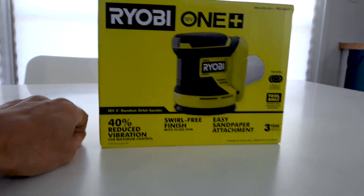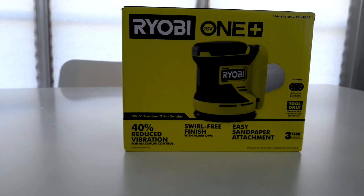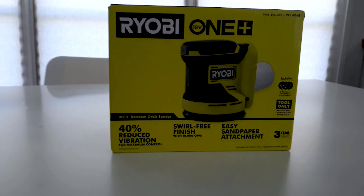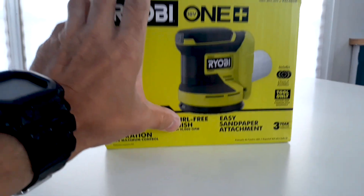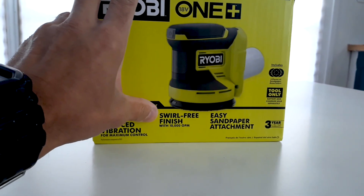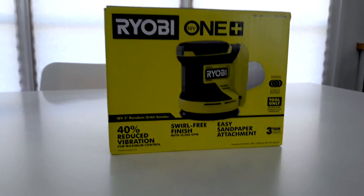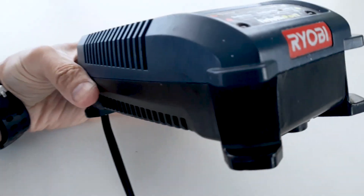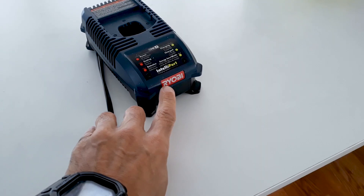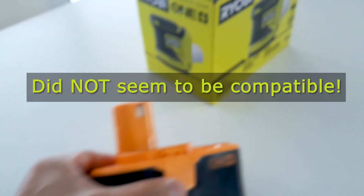My wife and I have a drill — it's cordless and it has a charging station and a battery. It is my hope that this sander will be compatible with that charging device and battery. Here's the charging base — it's Ryobi — and here is the battery. I really hope that this works.